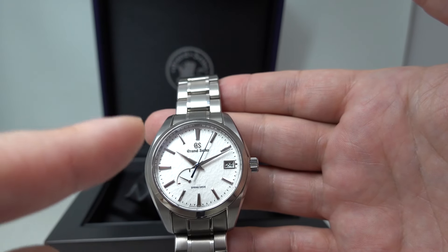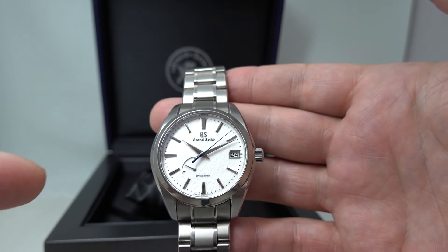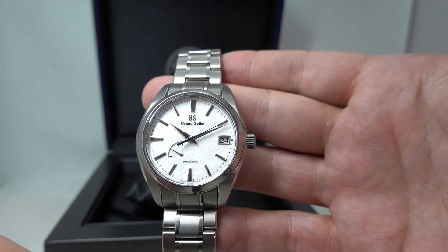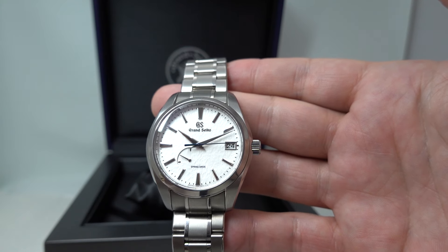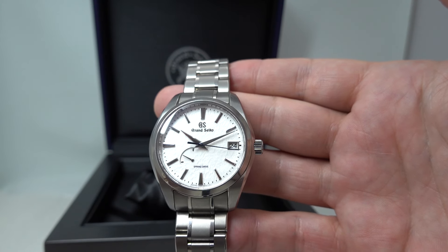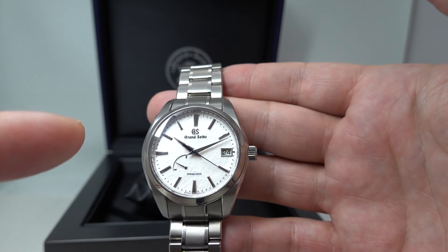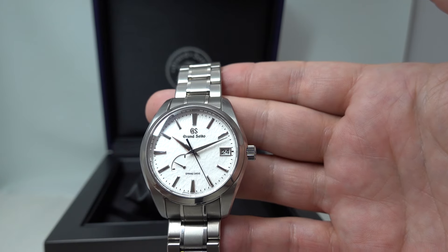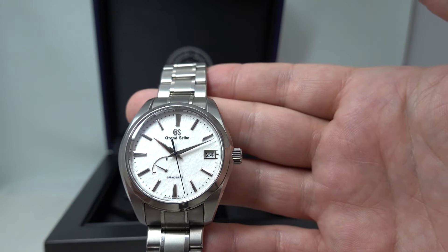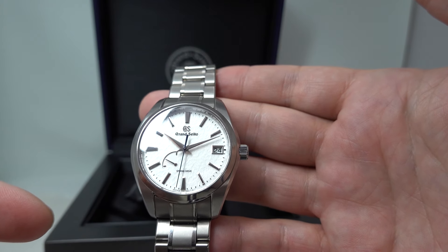You don't get tick tick tick tick — there's none of that — this just runs smoothly. So this second hand is the smoothest sweep of any second hand you will ever see. It is not stuttering around the dial like any other mechanical watch. Very, very accurate as well — they were quoting plus or minus one second per day. I think it's actually 15 seconds per month, so you could probably halve that to plus or minus one second per day.